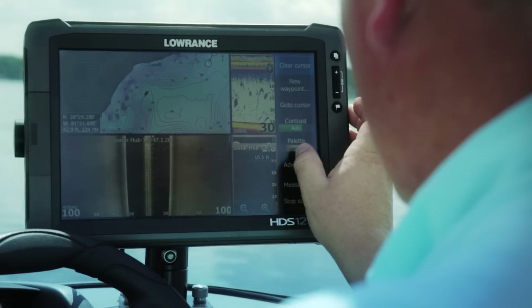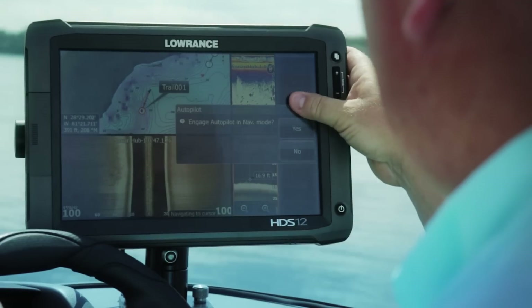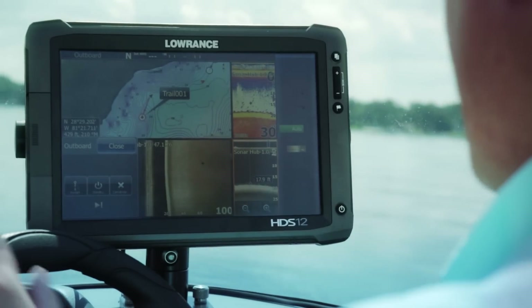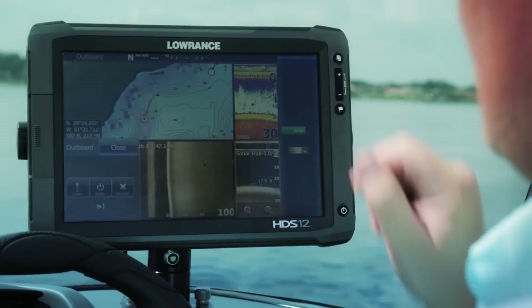One feature in all HDS units is the ability to scroll back through sonar history. If I find a piece of structure I like — say these weeds — I can hit go to cursor. It'll ask if I want to engage autopilot mode and I hit yes. Now it will take me back to that piece of structure so I don't have to spin around. I can get my rods ready for that trolling pass. Or if you mark a school of fish, you can scroll back, hit that direction, and the autopilot will turn me around and get me back on top of those fish.